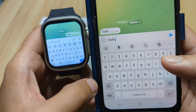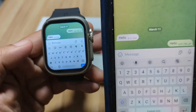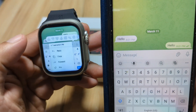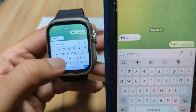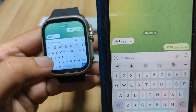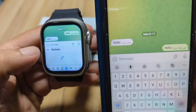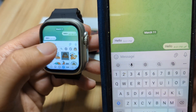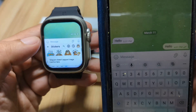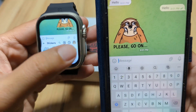So let's try to reply, and it works — similar to your smartphone, except that it is somewhat difficult to use the keypad here. Let's try to send a sticker, and we have it here. Nice.